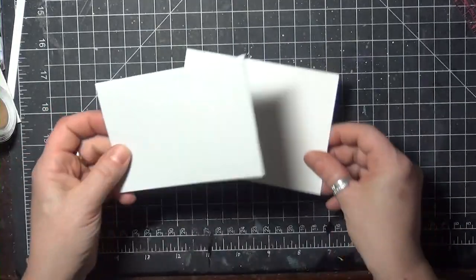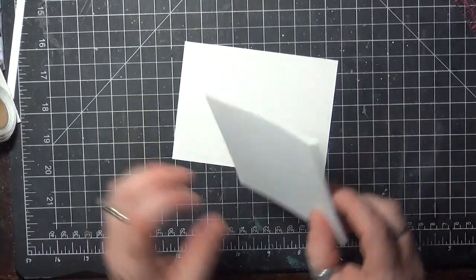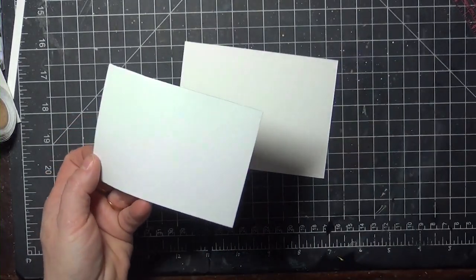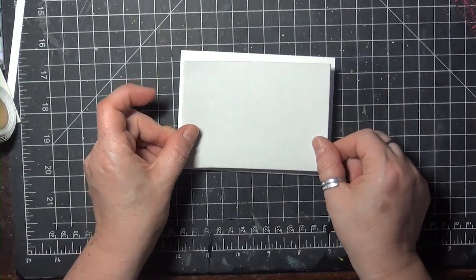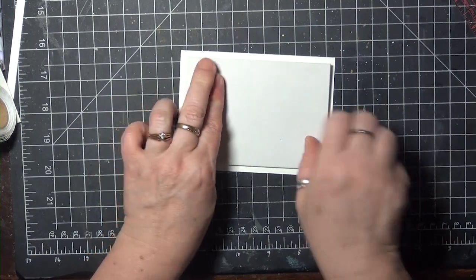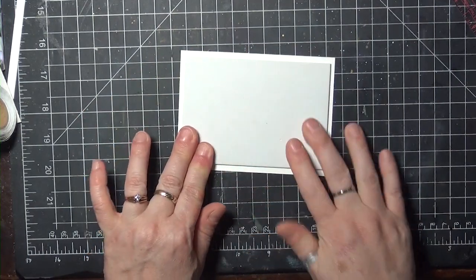Next I have a piece of adhesive craft foam. This one just has adhesive on one side. I've already cut it just a little bit smaller than my trimmed panel, so it's got about an eighth of an inch border around it, and I'm going to use the sticky side to adhere it to the back of my trimmed panel.